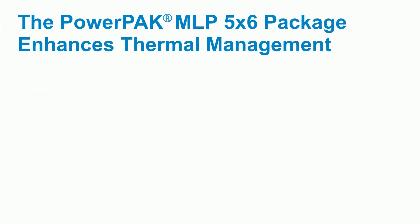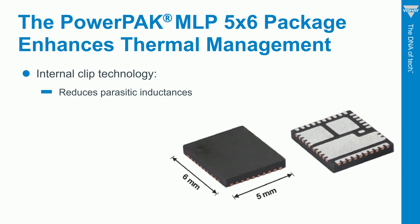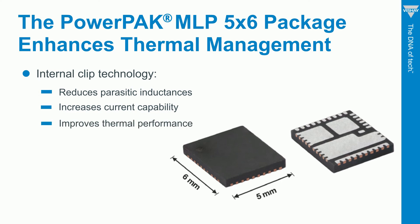The package is hugely important because its thermal efficiency makes the most of the superior silicon inside it. Vishay achieves this with an internal clip technology, which reduces the amount of bond wires, thereby reducing parasitic inductances, ringing, and so forth. Note that the package features an industry-standard footprint and is pin-to-pin compatible with our competition.